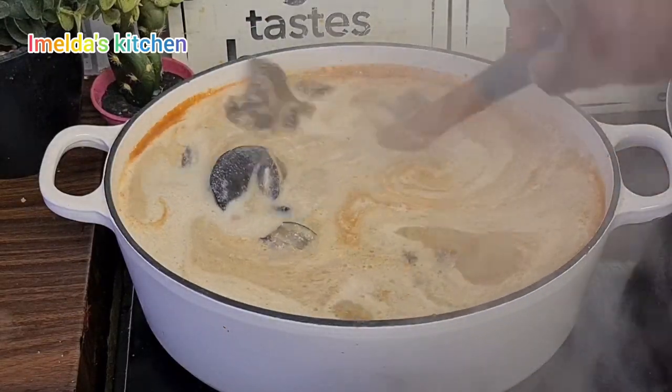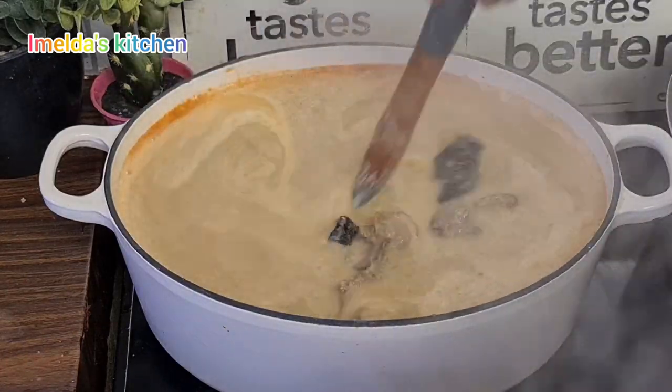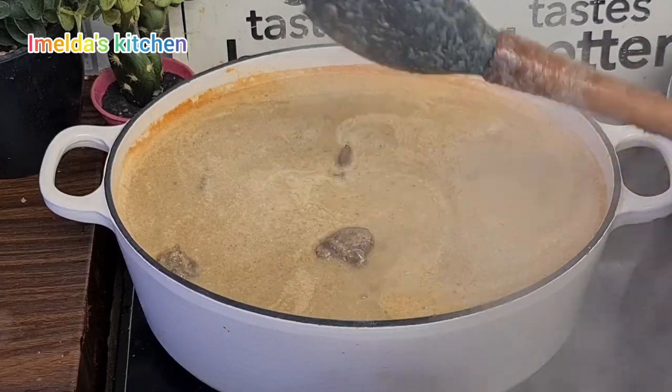That's the juice I got from the boiled melon seed. I added everything then stirred very nicely and it was doing fantastically well. I'll add a little bit of water then cover it for it to cook properly.